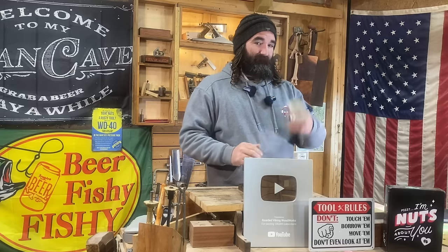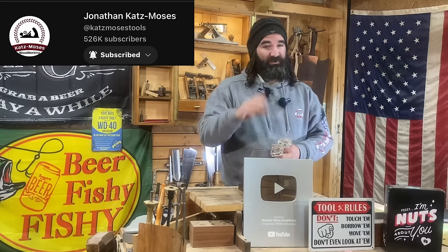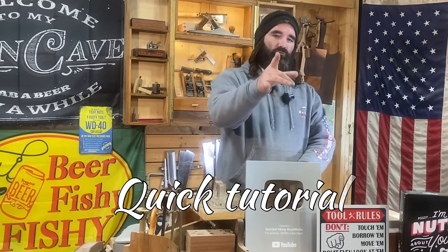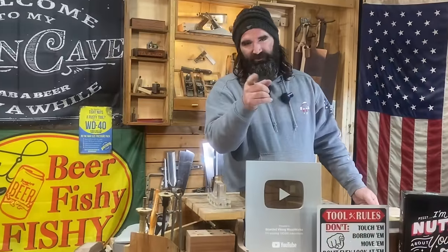I was terrified of it. That was until I found Cats Moses' dovetail jig. Check out Cats Moses on YouTube — he is badass. So today I'm gonna show you a quick tutorial on how you can get dovetail results like this, so let's get into it.